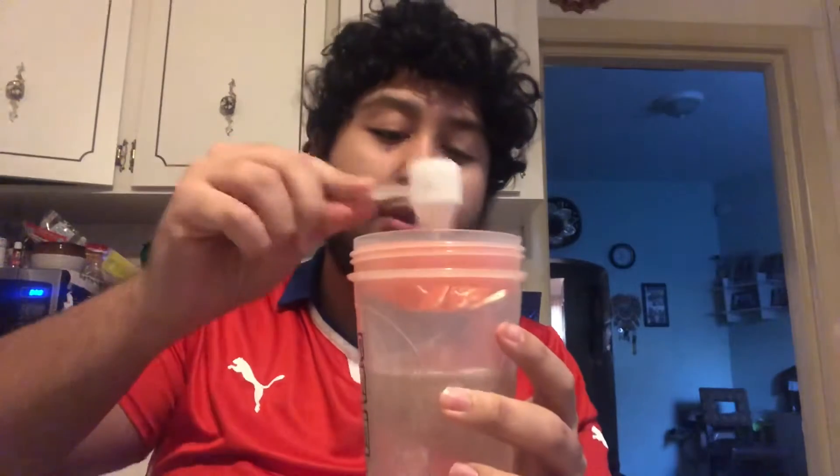Alright, here we go guys. I got about half a water because if I'm going to drink the G Fuel can, I'm not going to make a full G Fuel. The G Fuel can actually has 300 milligrams of caffeine, which is 150 more than G Fuel normally does in one scoop. So I'm going to drink the can instead, and here's about half a scoop of Phaseberry.